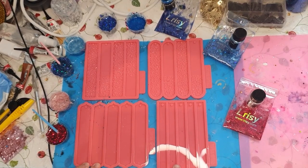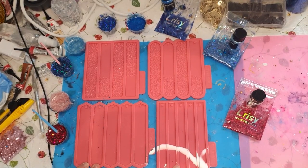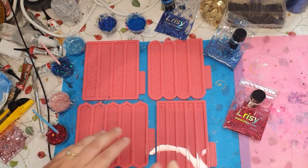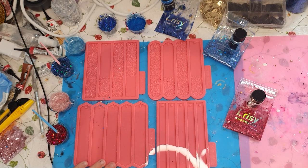Hello again and welcome back to Linda's Artsy Studio. Today, as you can see, I will make some gorgeous bookmarks and all these molds are from Meld Molds.